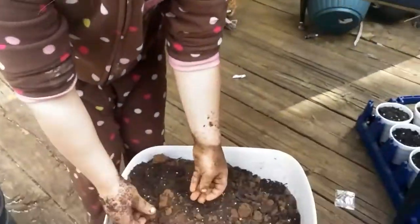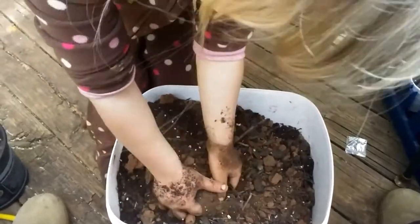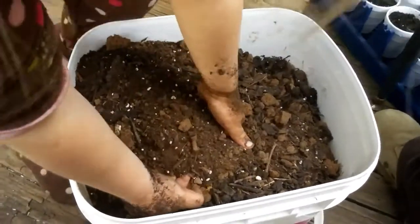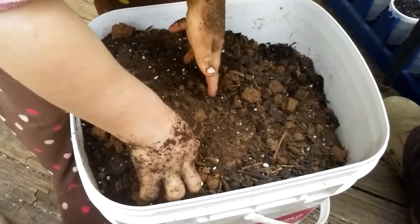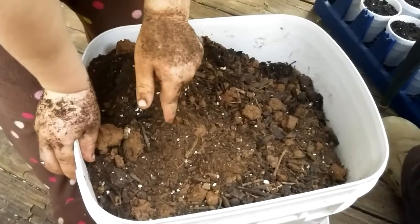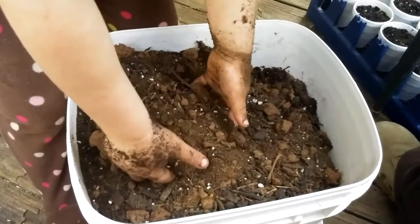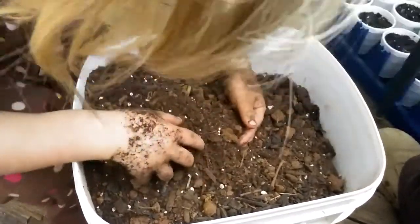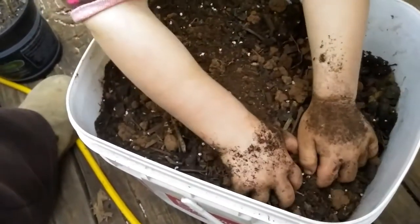Hey Jesse, look up at me - tell me what you're doing. Mixing? What are you mixing? The two kinds of dirt, yeah. And I get to race it with you helping me, and I'm helping you. Good teamwork, huh? Yeah.